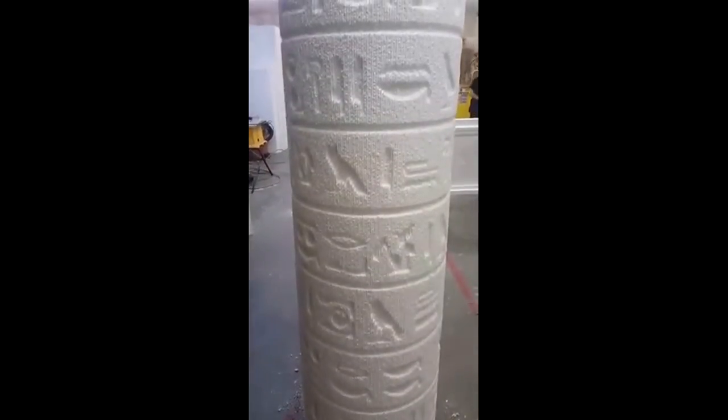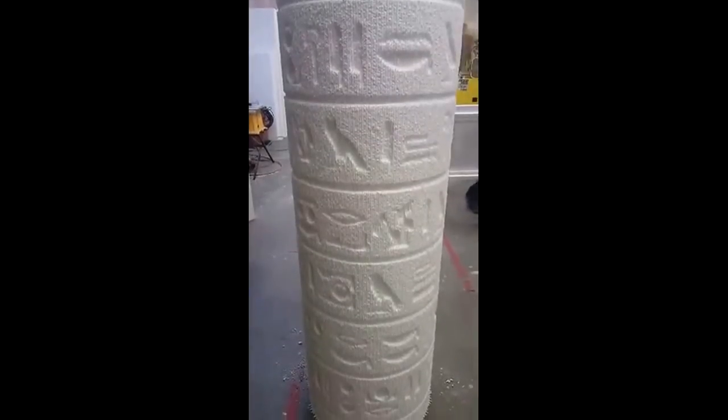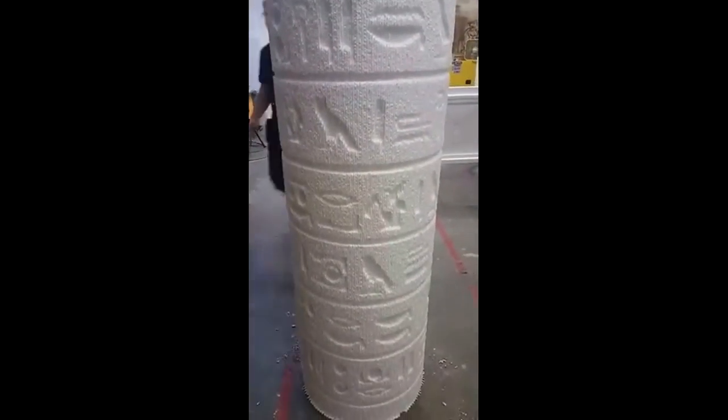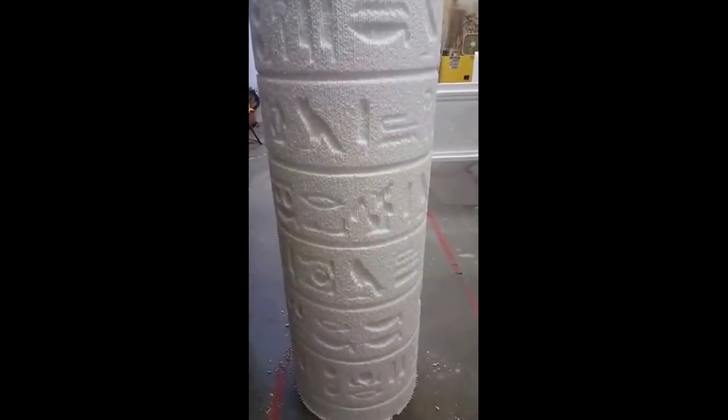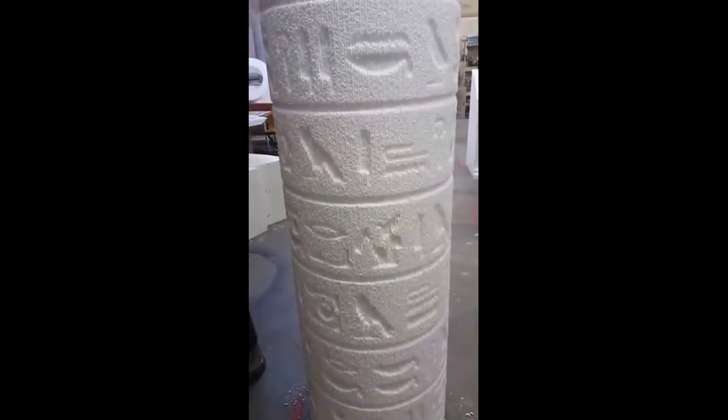Hey everybody, this is Rob at BFX Foam. Wanted to show you guys some theming we're doing on some columns for an Egyptian themed escape room adventure attraction.